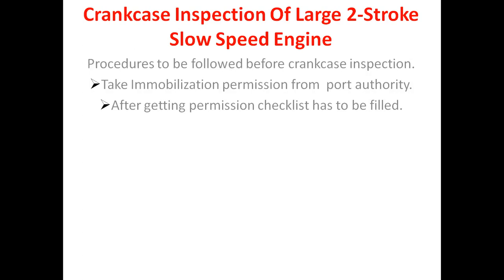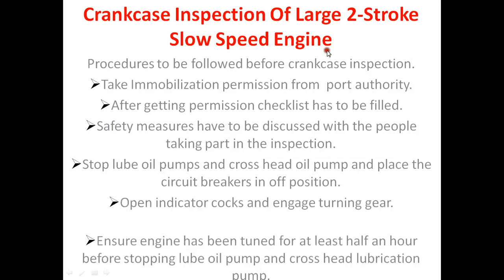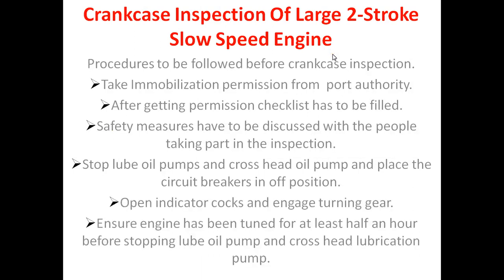Stop lube oil pump and crosshead oil pump, and place circuit breaker in off position. Open indicator cock and engage turning gear. Ensure engine has been turned for at least half an hour before stopping lube oil pump and crosshead lubrication pump.